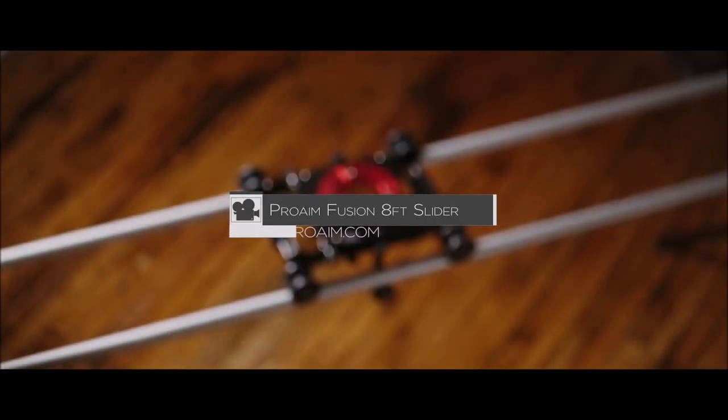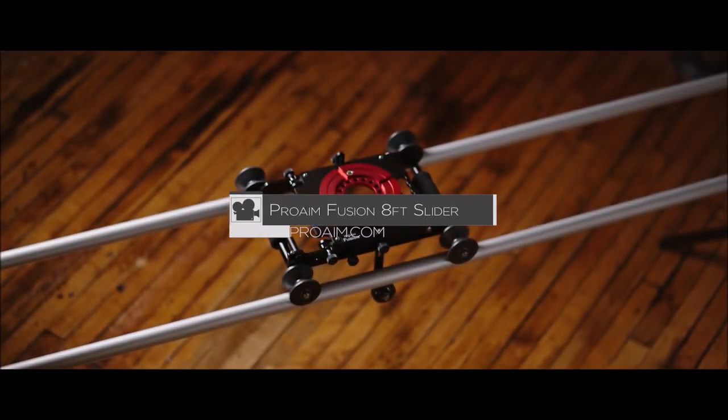Today we are going to be looking at the ProAIM Fusion 8-foot slider dolly. Let's get started.